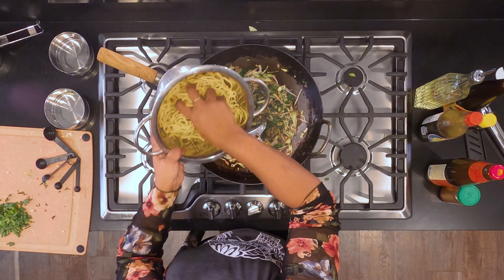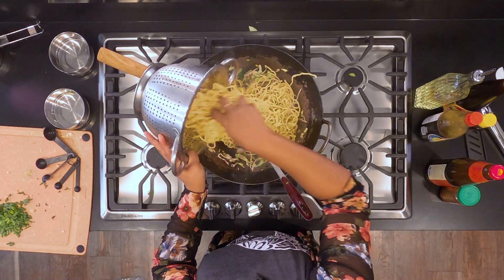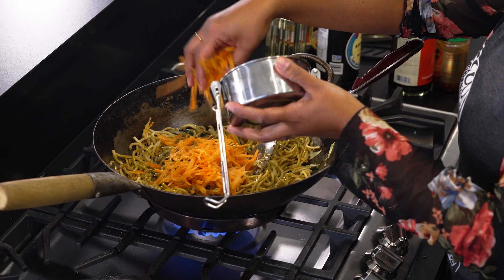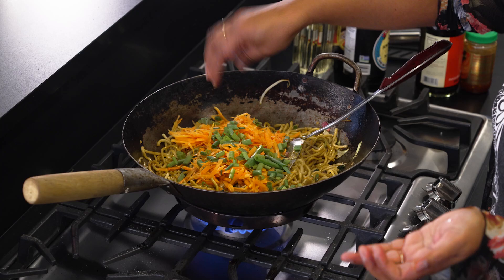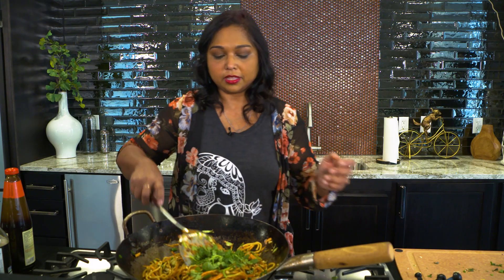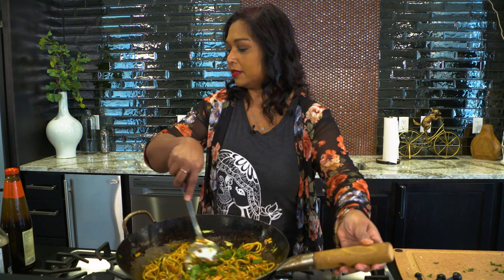And then your noodles. At this point, you can add your carrots, scallions. Lastly, your cilantro. And guess what? We are done.